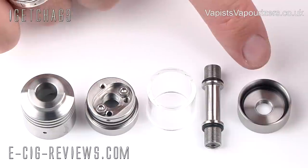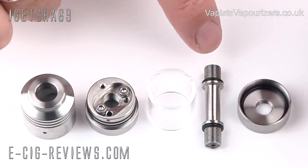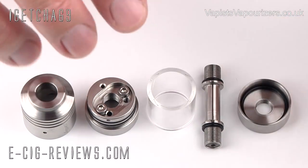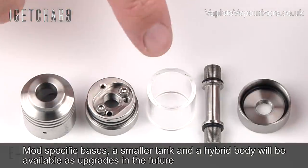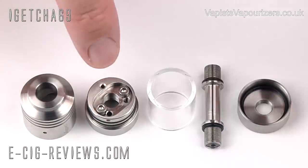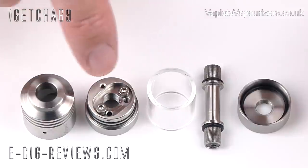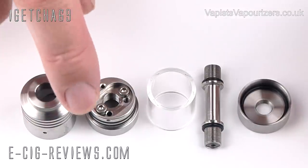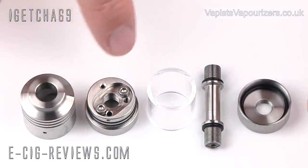You have your base section, then the centre post that runs through the centre of the tank. This has a 510 connection, so you can use the Fogarty on any other device that also has a 510 connection. You also have the Pyrex glass tank and the top section, where you feed your wick through and wrap your coils. You can have a U-wick setup, a single wick setup, or a dual coil setup, but personally I'm not a big fan of that.